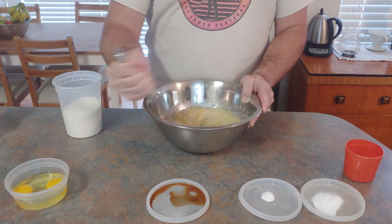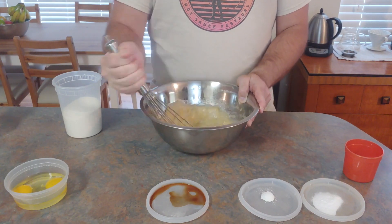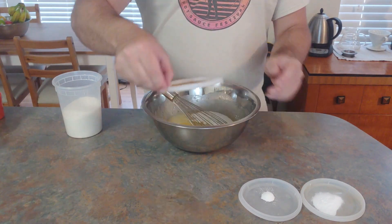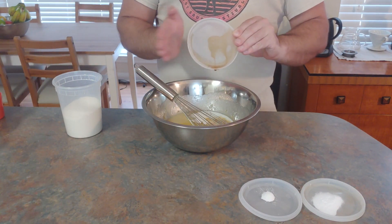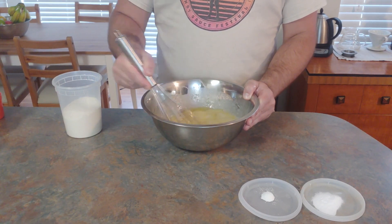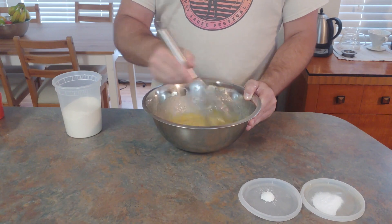Then in this bowl we're going to whisk together all of our wet ingredients — so that means bananas, milk, eggs, and vanilla. You really can't over-mix at this point, but it's important to mix thoroughly because once we add the dry ingredients, we're not going to want to over-mix.